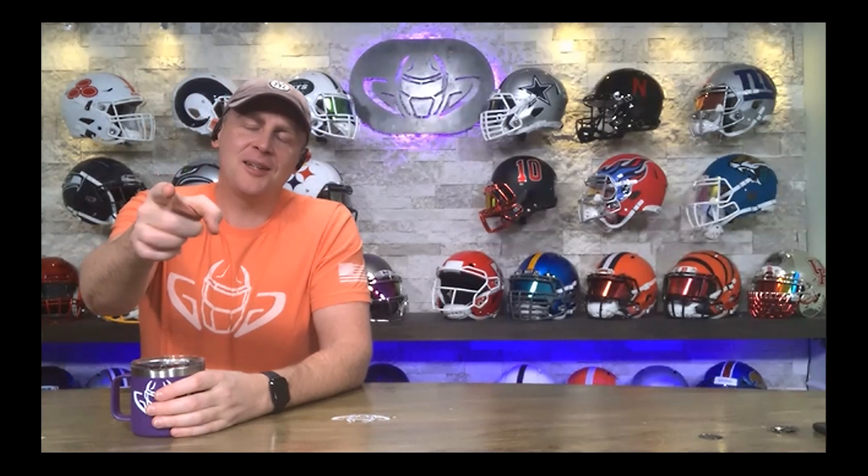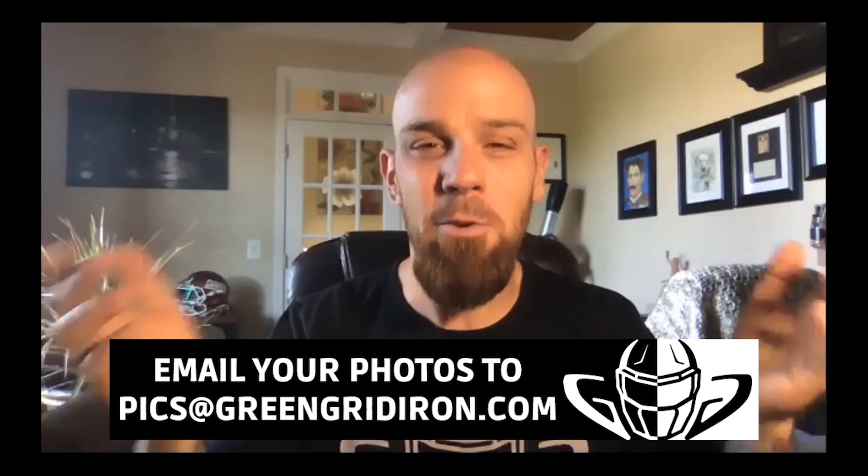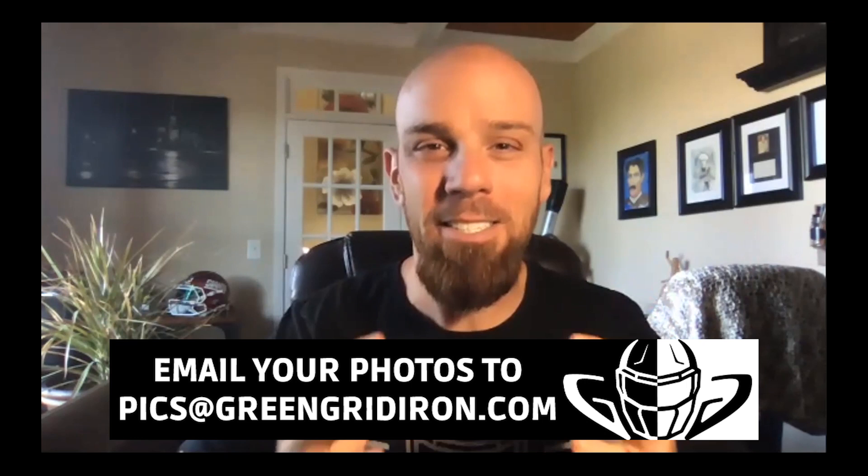Steve, let's jump right into this one because you have hyped these up and I feel like we're going to have a lot to talk about. I'm super excited about this. If you want to see your helmets on this show like these people did, email your photos to pics at greengoodiron.com. And today is a perfect example of what to do when you have a lot of time on your hands. Like, subscribe, click the notification bell if you want to see more videos like this.